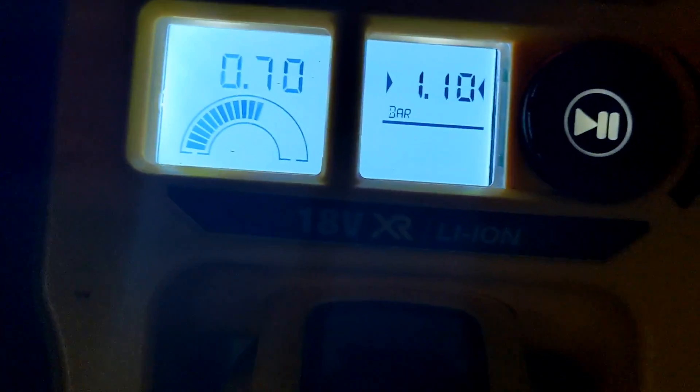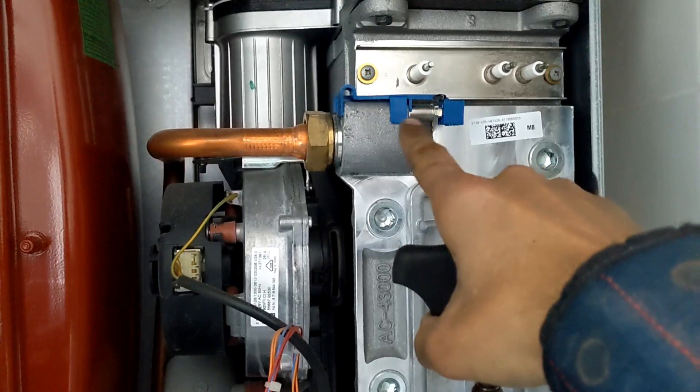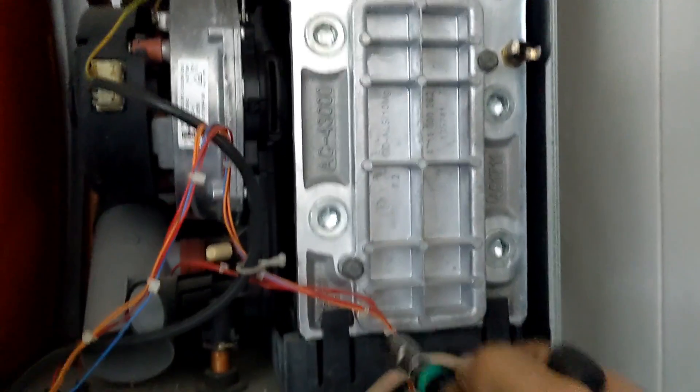First, I've drained out the boiler and now we're going to recharge the expansion vessel — it's showing 0.7 bar at the moment but we're just going to top it up a bit. Then disconnect the electrodes, the NTC sensor, and the overheat stat.